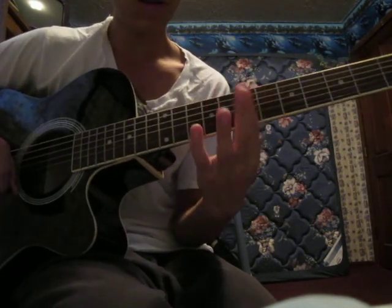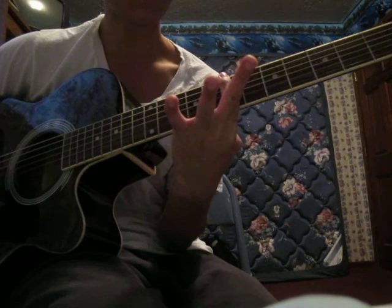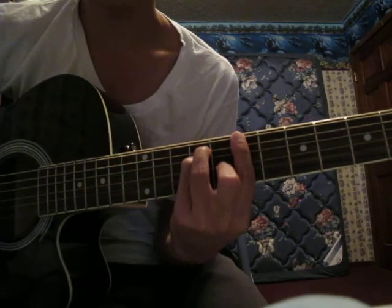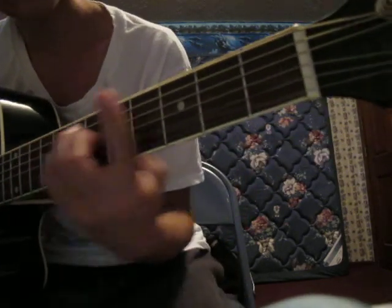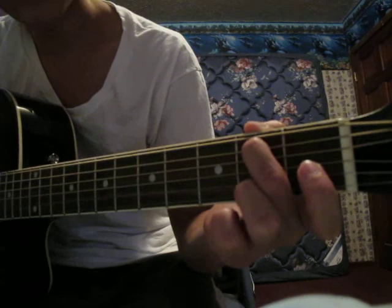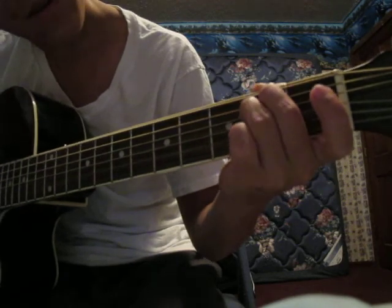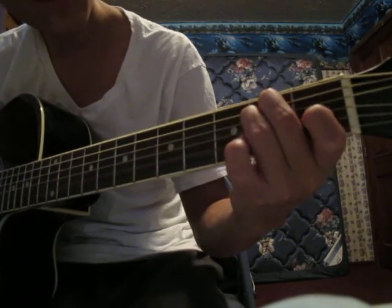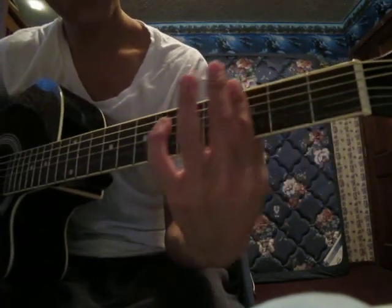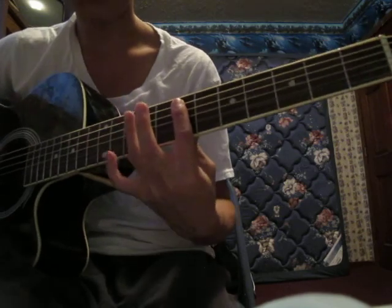After that, you make your pointer finger bar the whole 7th fret and you make this E major chord. E major is like this — your middle finger on the 5th string on the 2nd fret, your ring finger on the 4th string on the 2nd fret, and your pointer finger on the 1st fret of the 3rd string. But you're doing it all the way down here on the 7th fret while barred, and it's the same pattern.